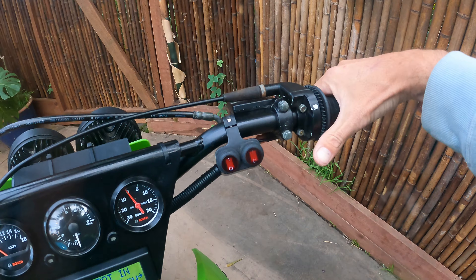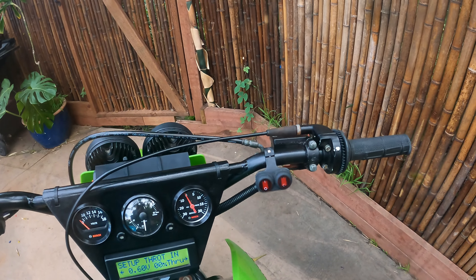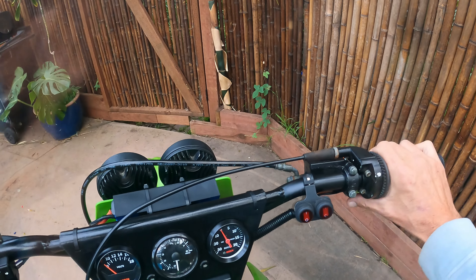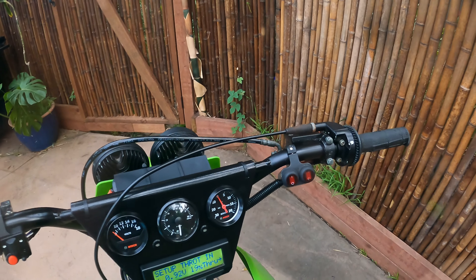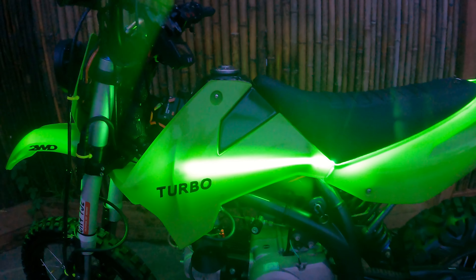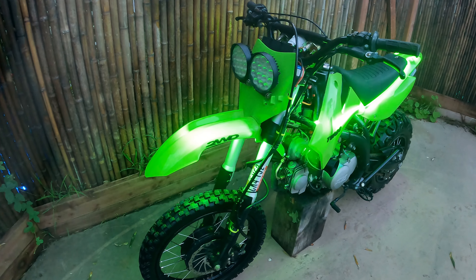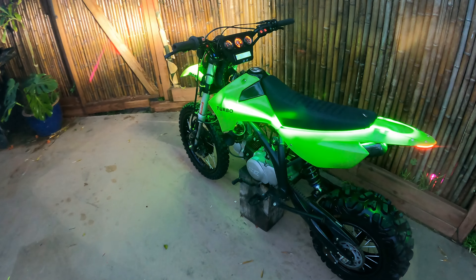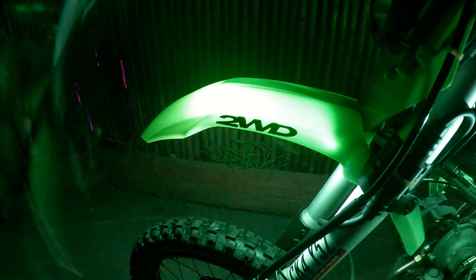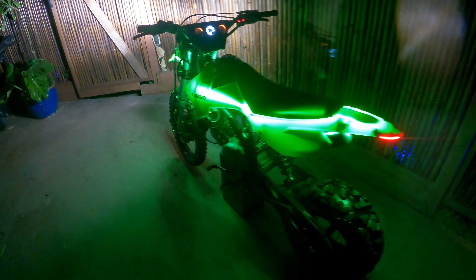The thumb throttle I had before just wasn't very ergonomic — just kind of awkward when you're using the front wheel drive in a sketchy situation. It kind of feels like you're losing control having to move your thumb off instead of just hanging on. More control. I'm going to flip that mystery switch. And it glows. You ain't gonna miss me coming.